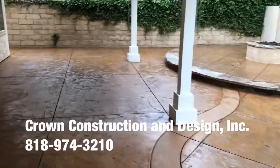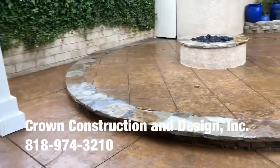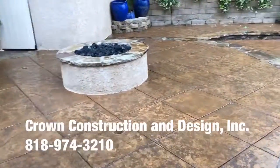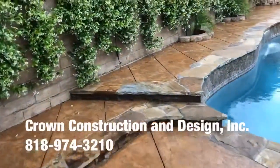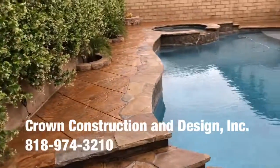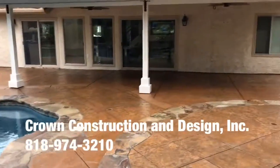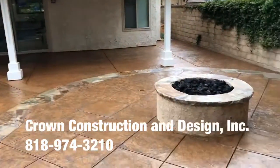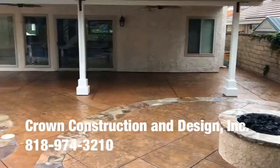We're just going to walk it through. Here's the entire section. That's it.